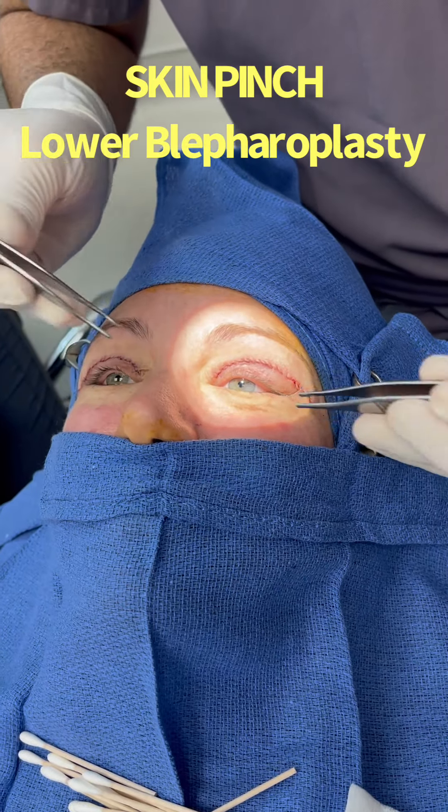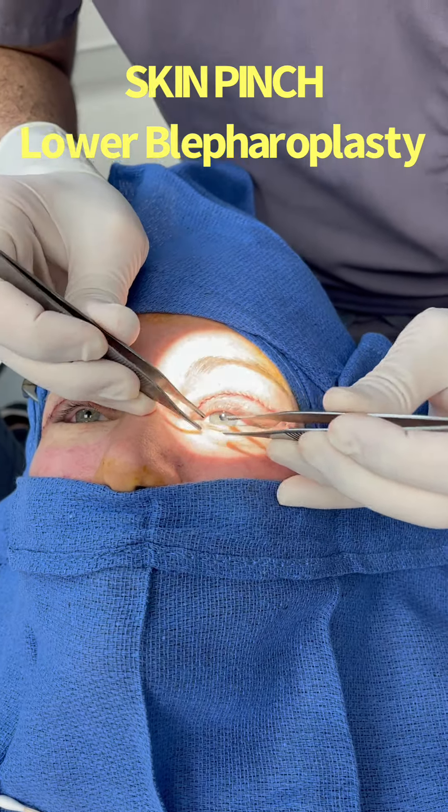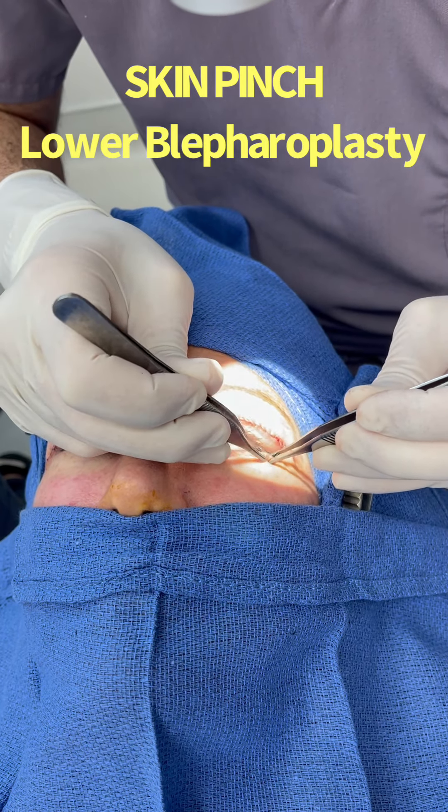A 45-year-old woman bothered by loose skin in the upper and lower eyelids. We're going to perform upper and lower blepharoplasty. Specifically for the lower eyelid, we're going to use a skin pinch method and remove about this much skin.